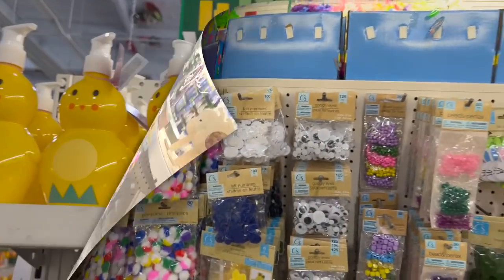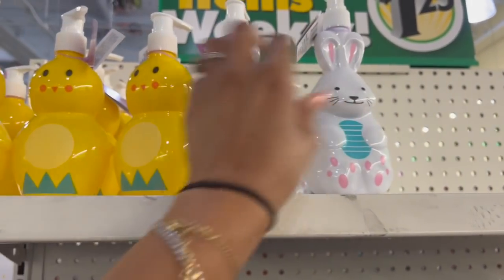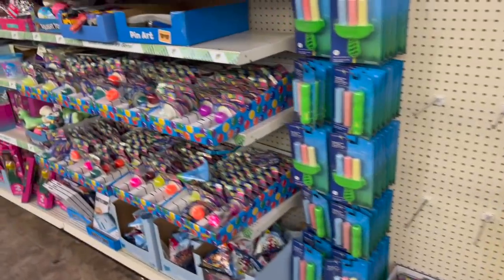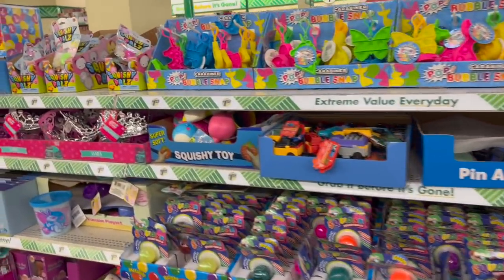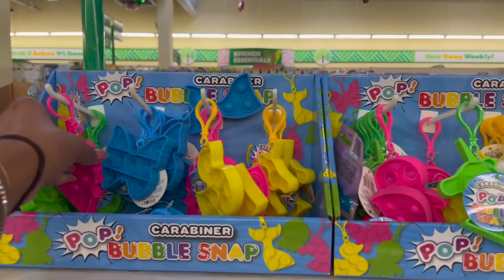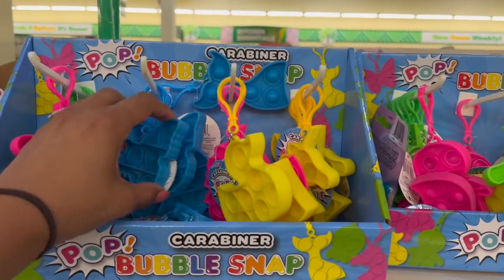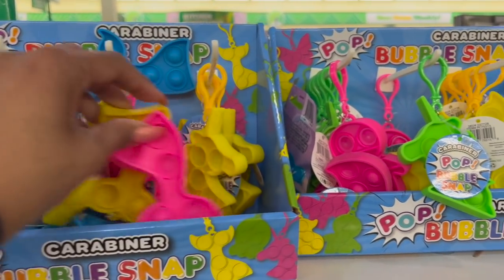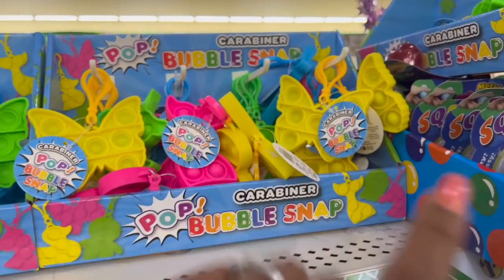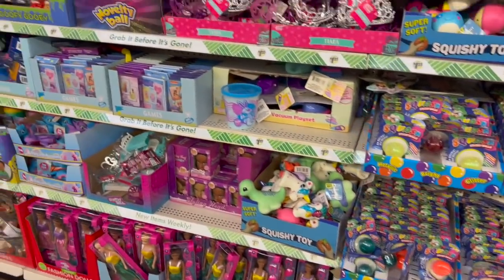They restocked the soaps again — these are by Obi, you get 10 ounces, really cute with the Easter bunny. There's a great little toy section here at this location, placed conveniently by the Easter stuff so you can pick fillers. What I really like is the bubble pops — look at how many they have: unicorn, butterfly, the ducky. These are really cute and I'm definitely gonna grab these because my grand girls love them. I'll grab some for their Easter baskets.